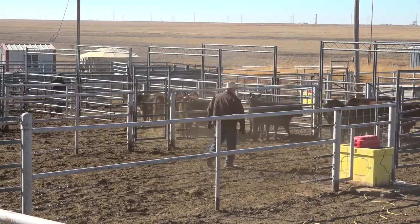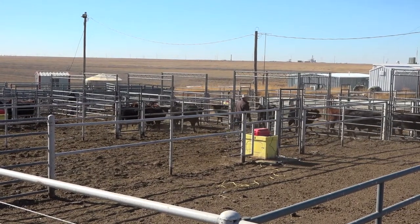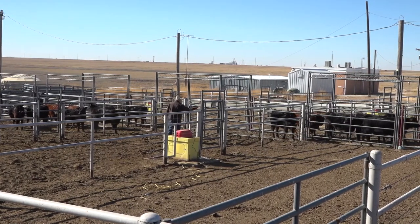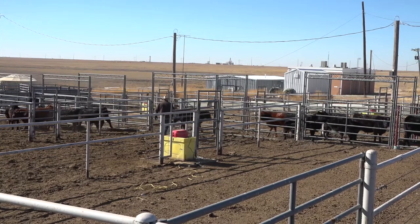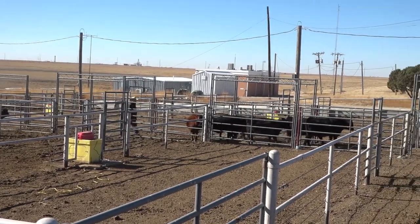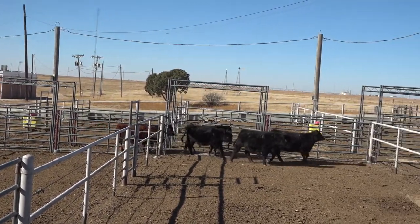I don't want to go behind them — when you go behind them it has a tendency to create some opposite draw to those cattle. I'll put these cattle in the pen and then pull some out so we can demonstrate on a smaller group some individual things.